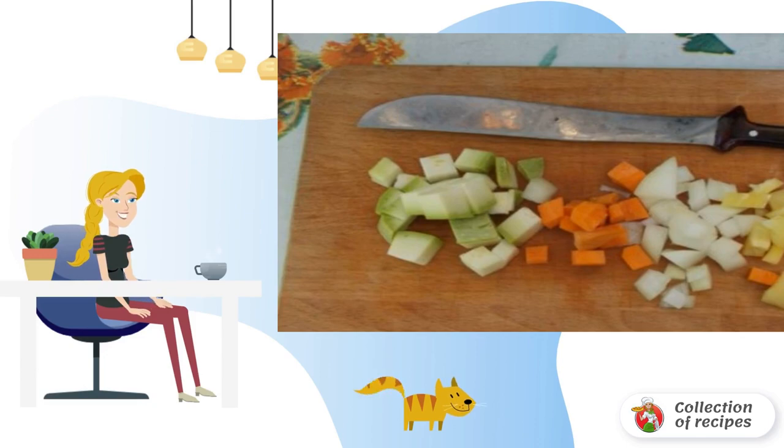Cut all vegetables — zucchini, pepper, onion and carrot — into small cubes.